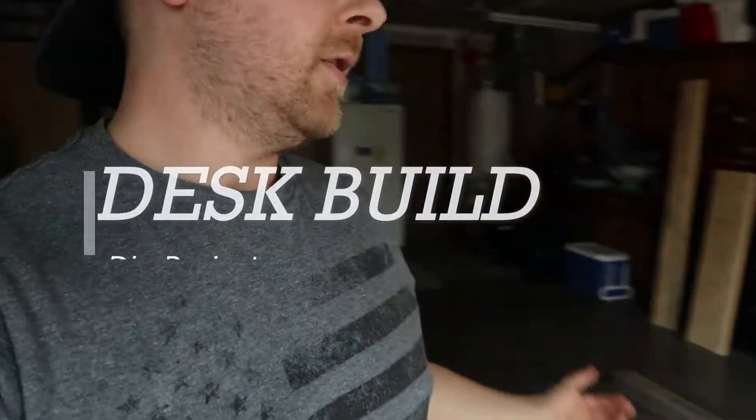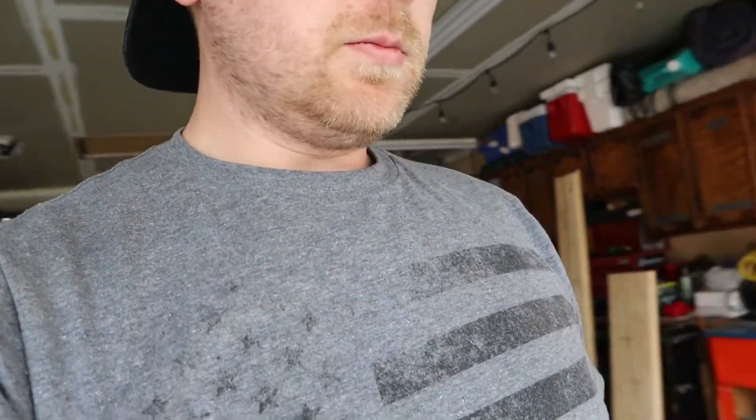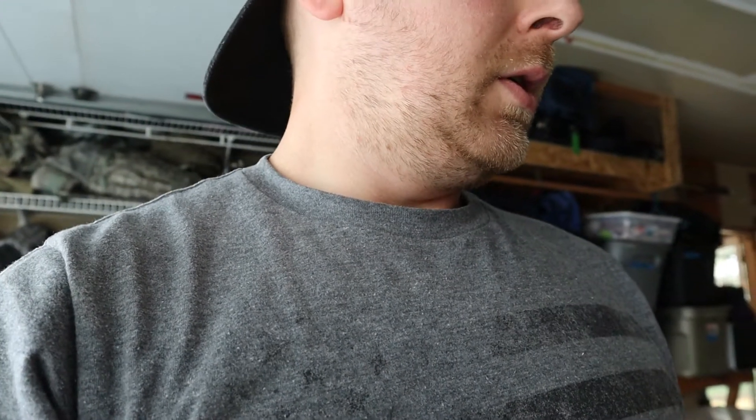Welcome back to the garage. Finishing up a school-ish project — it's more for the wife. She asked for a desk so she could be out with the boys in the living room while they're doing school work, to keep an eye on them. I'm actually going to build this pretty big.